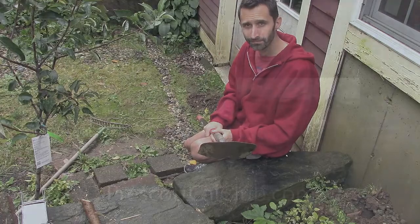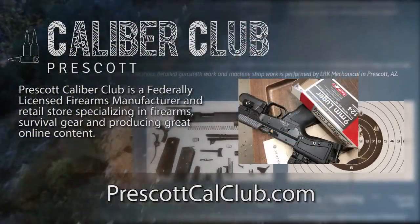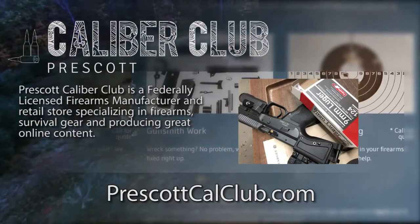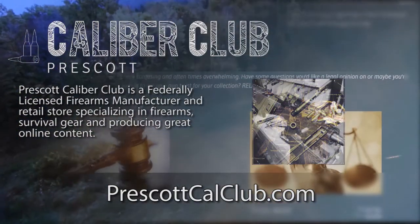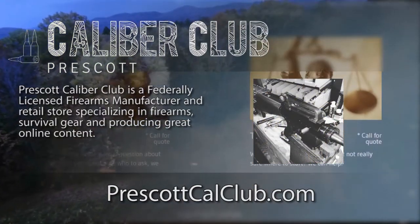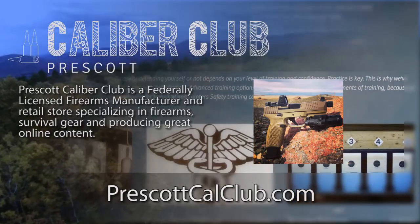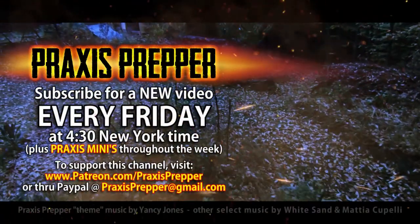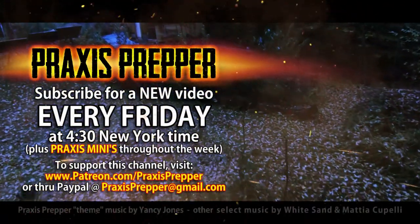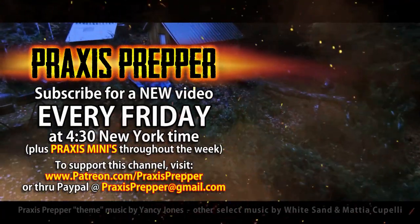Thanks for watching. This episode has been brought to you in part by Prescott Caliber Club and Jeske Defense Strategies. Prescott Caliber Club is a federally licensed firearm manufacturer and retail store specializing in firearms, survival gear, and producing great online content. If you want to thank them for supporting this channel, go check them out at prescottcalclub.com. Please subscribe and tune in every Friday at 4:30 New York time for a new video. And if you'd like to support this channel, you can do so through Patreon or PayPal.